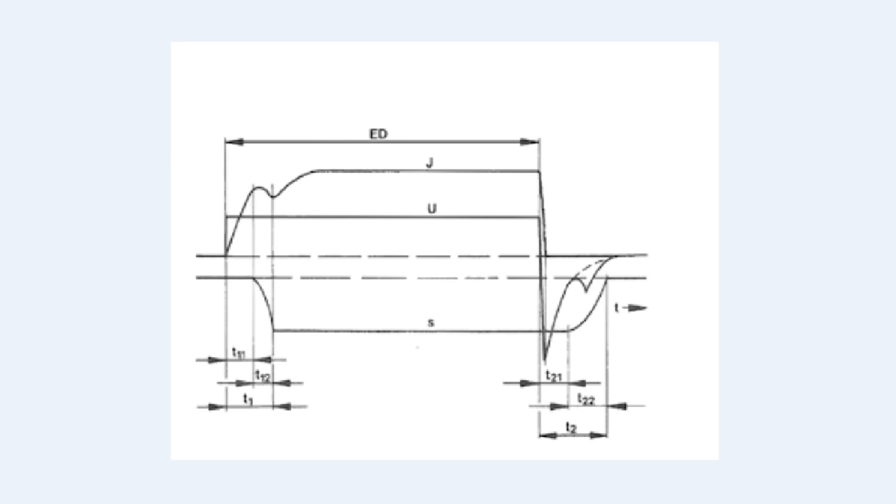Here's a waveform showing the voltage and current applied to the solenoid coil, with S as the stroke time at the bottom. We give a step voltage U up to 24 volts; the current J ramps up to steady state, the solenoid is pulled in. When we take away voltage U it drops to zero, we get a large back-EMF spike. Time T2 at the bottom is how long it takes for the solenoid to release. Now let's look at a waveform with a freewheeling diode across the solenoid.